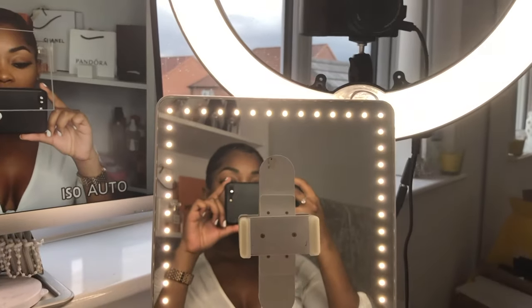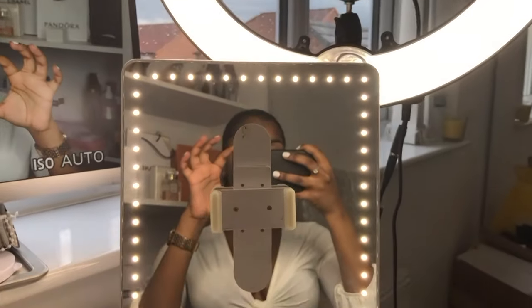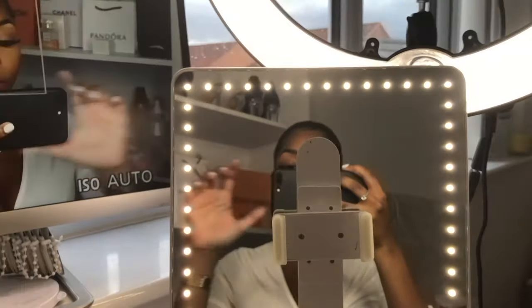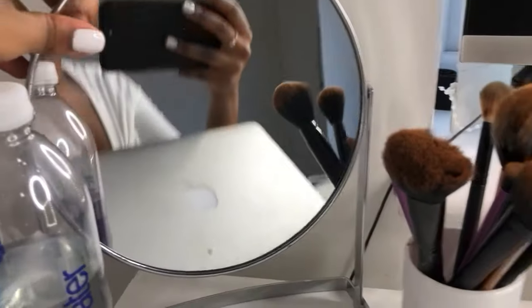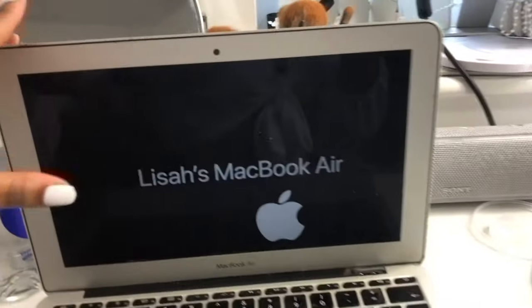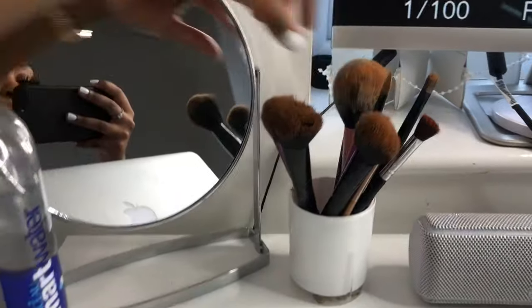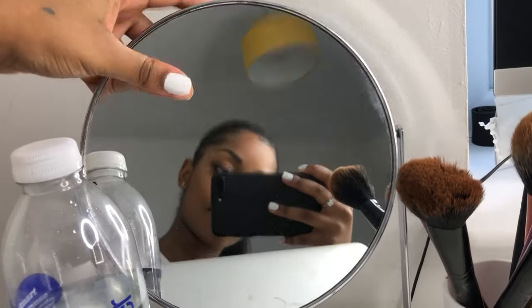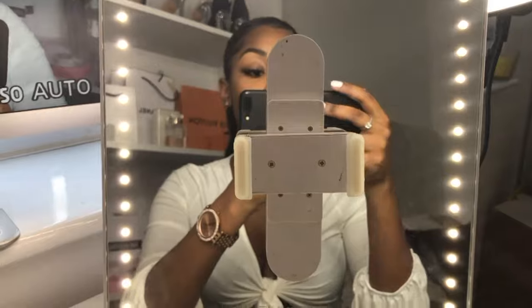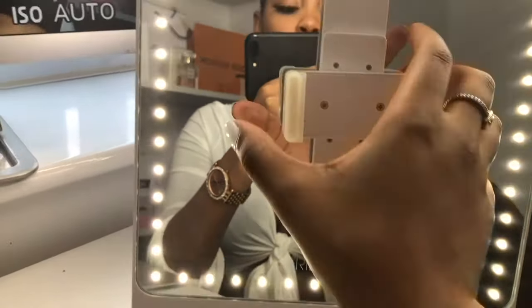So from where I'm sitting, I literally just flipped the camera around in front of me — this is what I see when I'm filming. I have another mirror right here. Let me show you guys my desk area: it's literally my laptop, a bottle of water, my makeup brushes, a mirror, and then this is my Rèki vanity mirror.